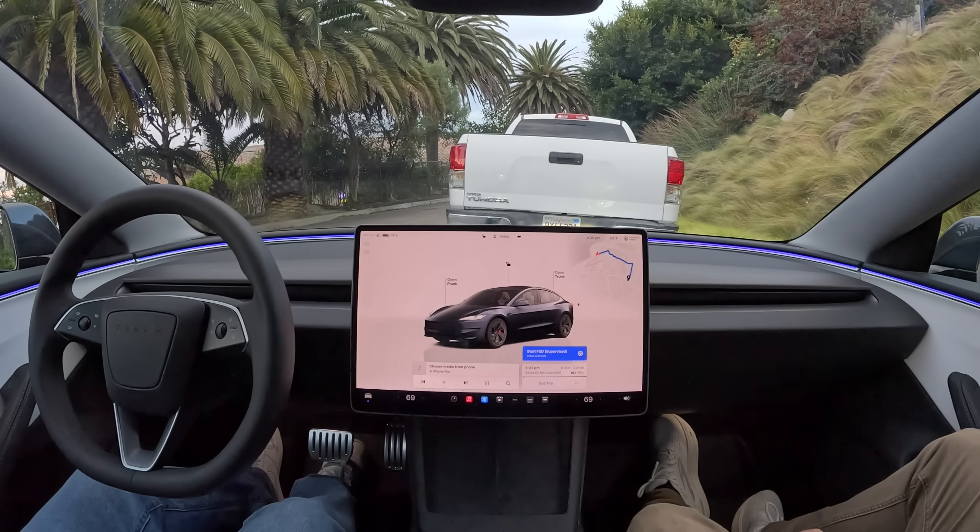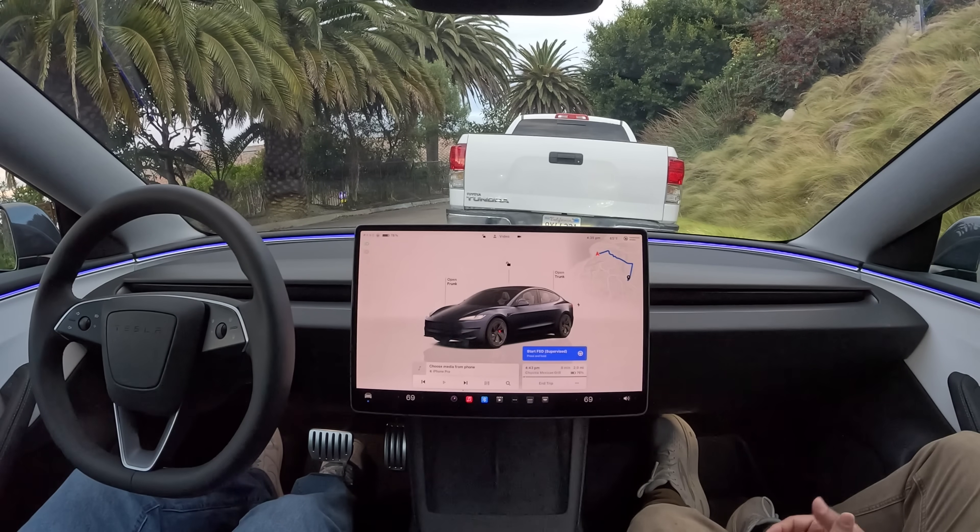Hey everybody, I'm here with the all-new Tesla Full Self-Driving 13. It's got a bunch of new features including the ability to reverse for the first time, so let's try it out. They've also added this new button — Start FSD Supervised — so you can start FSD without touching the wheel at all.